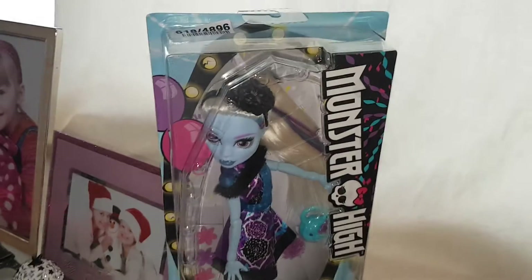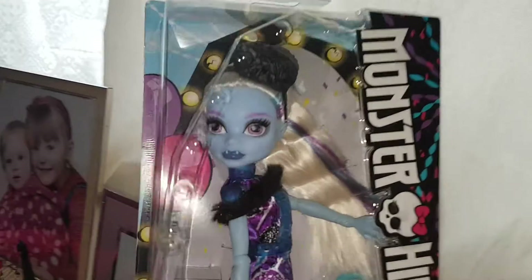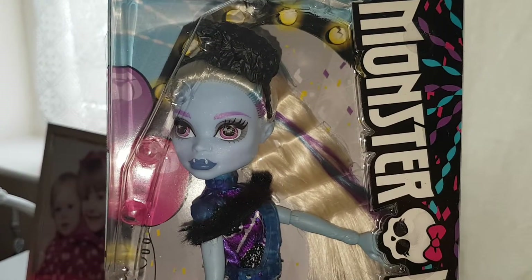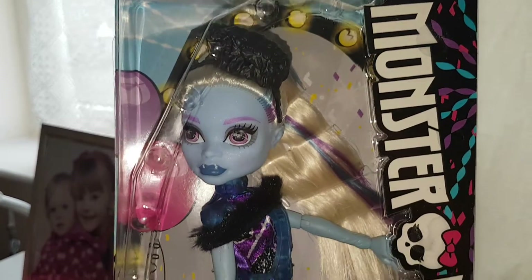Hello everyone, today I'm just going to be quickly showing you Abby in her box. This is the reboot Abby from the Party Girls line — we've already reviewed Venus.